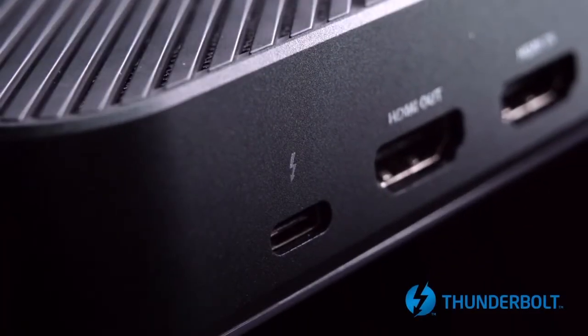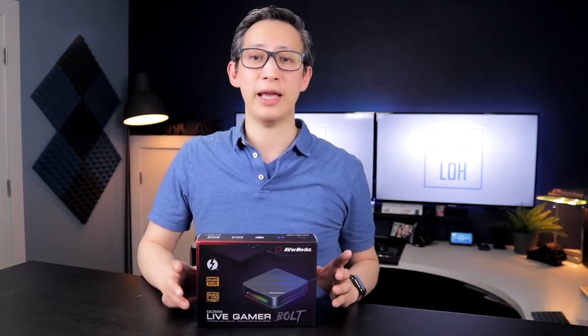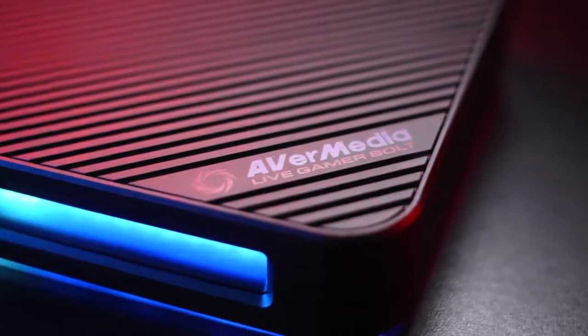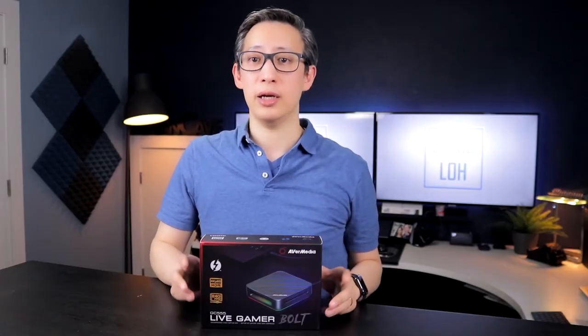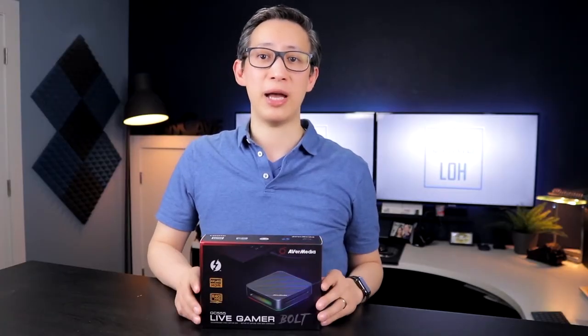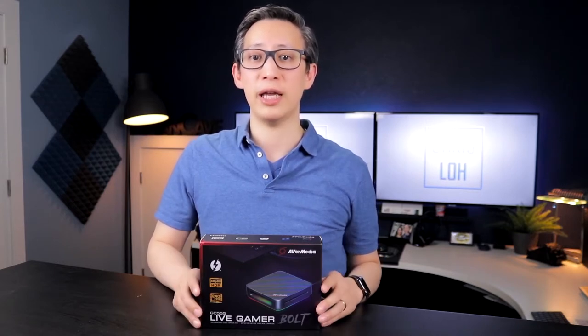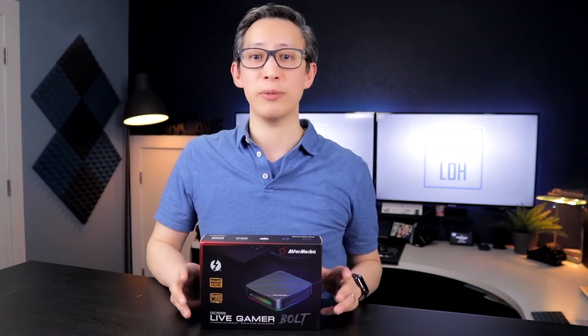With 4K becoming more mainstream and streaming continuing to become more and more popular, companies like Avermedia and Elgato continue to push the envelope when it comes to streaming and capture devices. This little device can stream and capture 4K video at 60 frames per second, with or without HDR, and at a bitrate of 240 Mbps. It also has one of the highest refresh rate pass-throughs of any external video capture device, supporting 144Hz and 250Hz displays, which means you won't lose as much real-time gameplay clarity as you would with other capture devices.